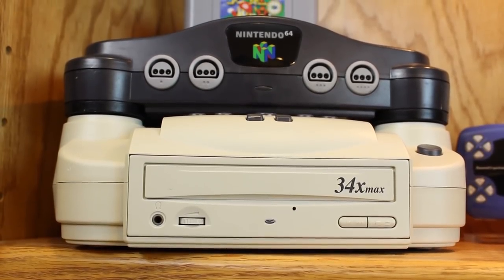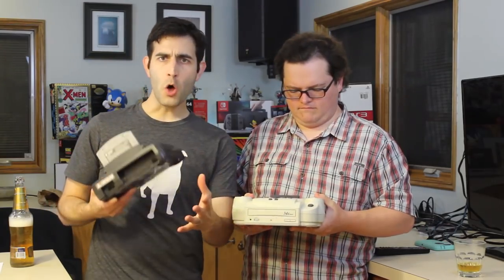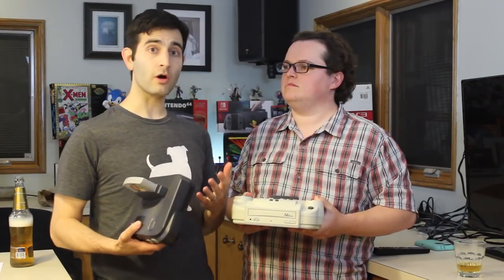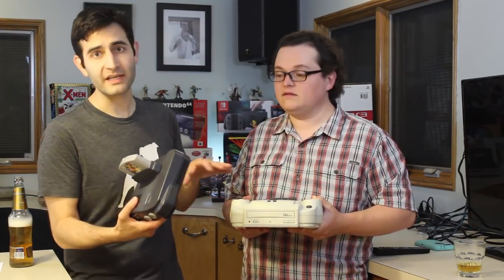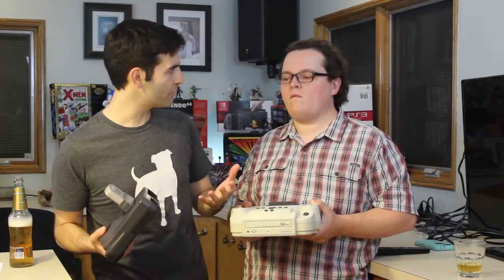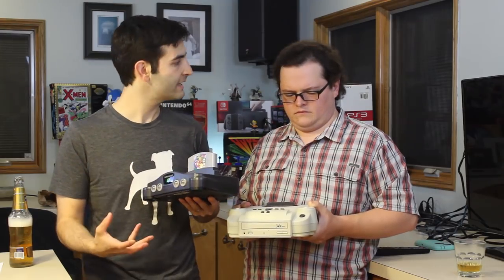The Bung Dr. 64 is a third-party development system for the N64, and it kind of solved an issue in that first-party development systems were and are expensive. This unit here, when it originally came out, retailed around $400 to $450 — I've heard both. I don't know exactly how much N64 first-party kits sold for, but I would guess in the thousands.